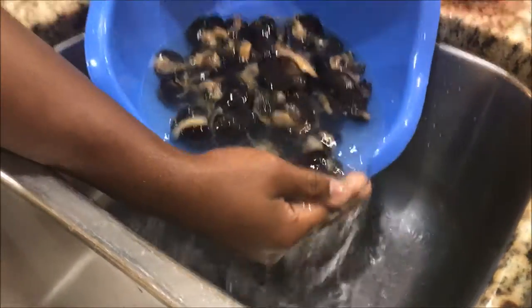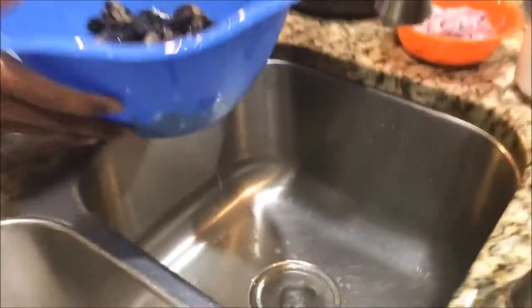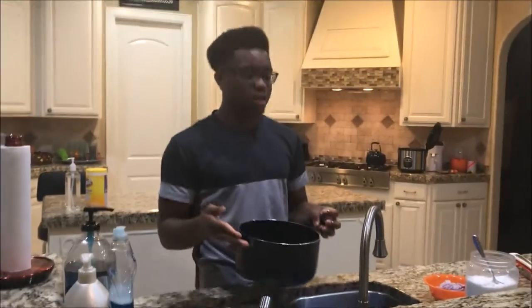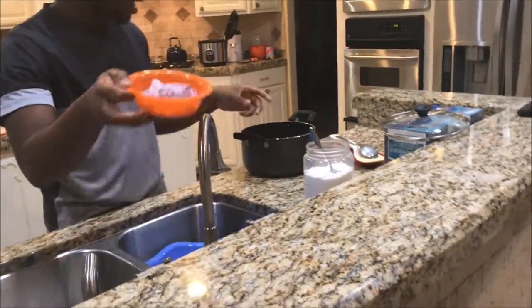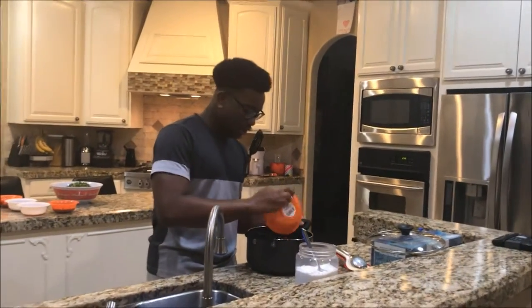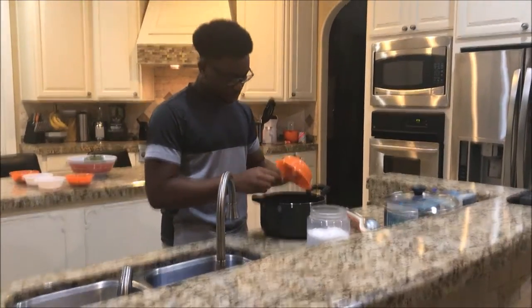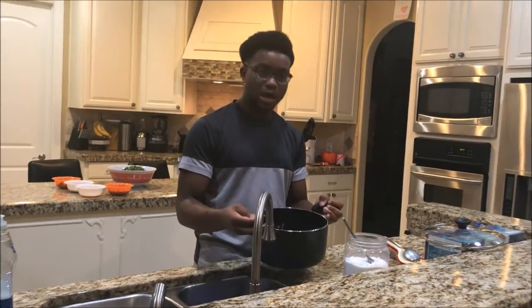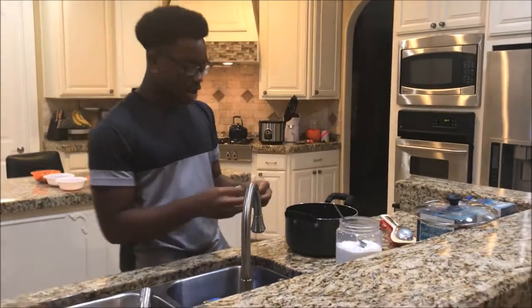Now that I'm done washing it, let me get the water off once again. Now that I've got the water off, all I'm gonna do is add it to the cooking pot. As you can see, most Nigerian foods are really repetitive — I always add onions inside the pot for tasting, and then chicken bouillon. It's just really repetitive.